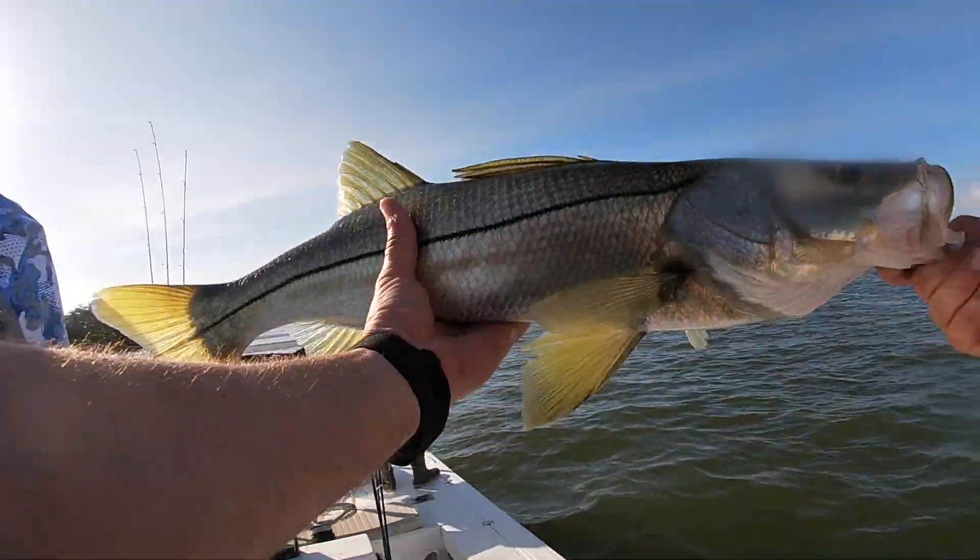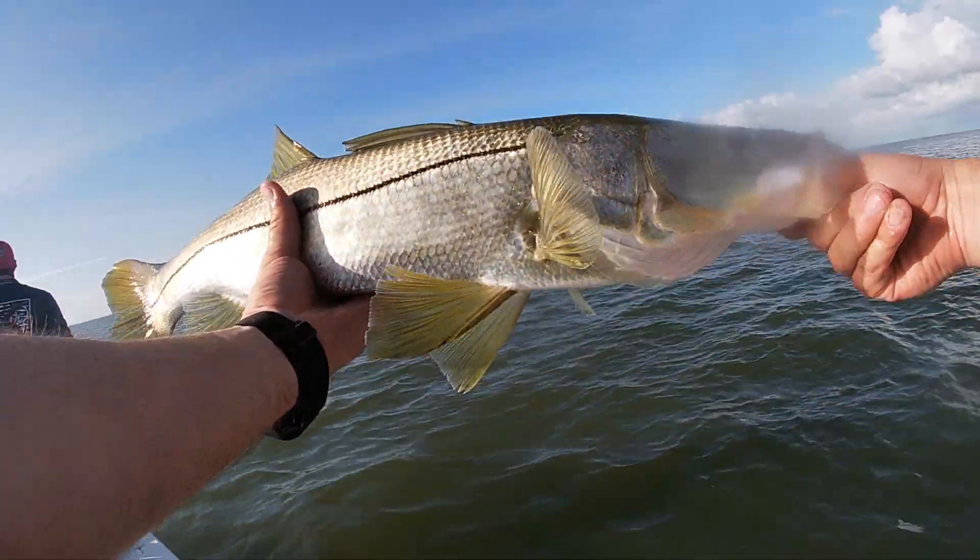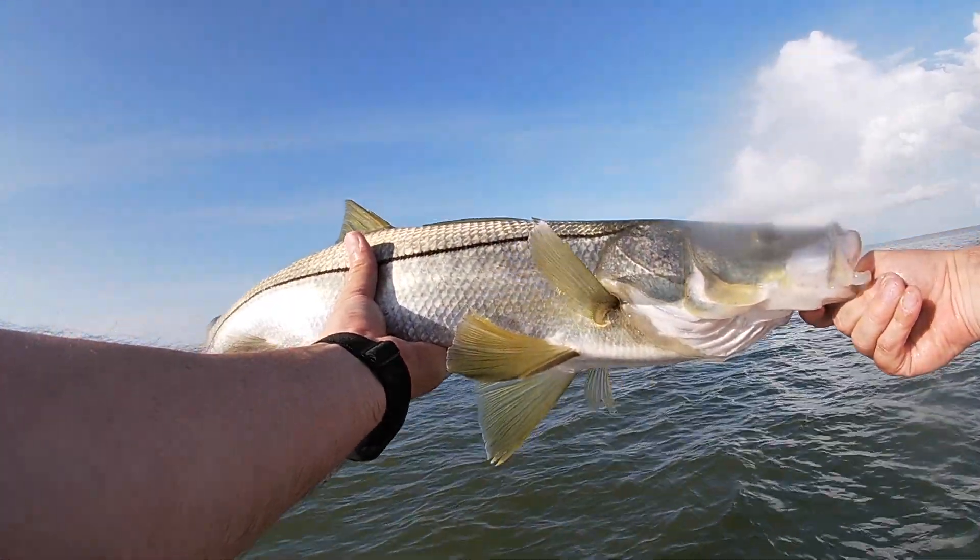Good deal. Nice little fish, guys. Good way to start the day. Probably about 24, 25 inches.